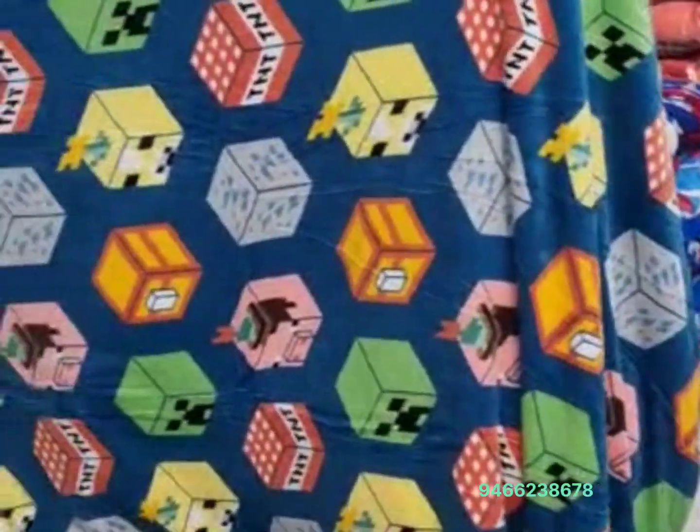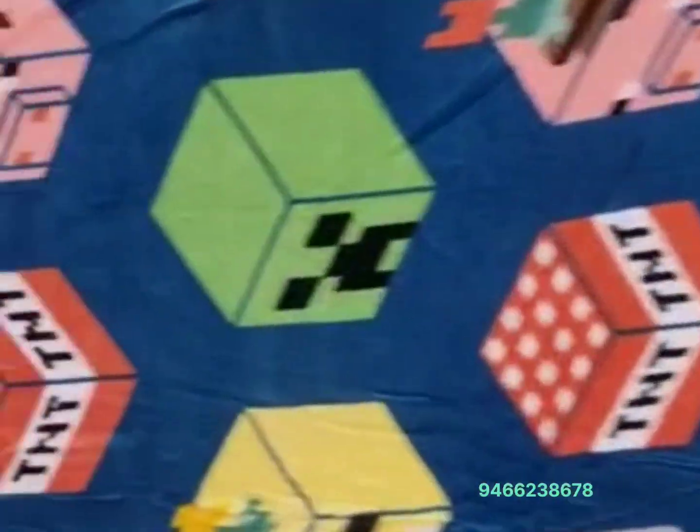This is a very famous character in the cartoon. This is a very beautiful design in the cartoon. This is a colorful design.